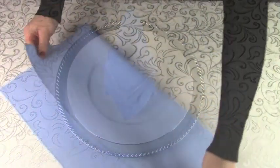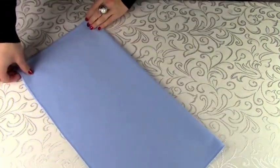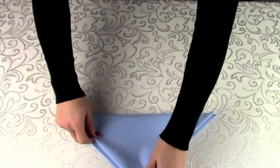Start with a half fold. Do another half fold, so now you have a quarter fold. Now fold diagonally, lining up both points evenly.